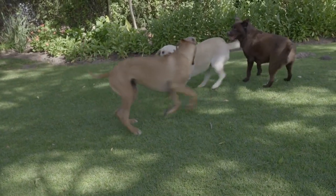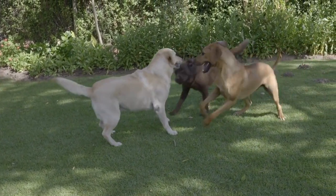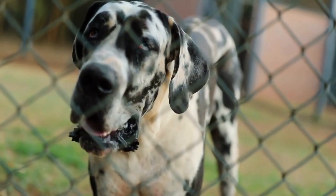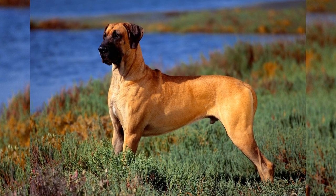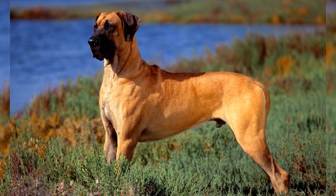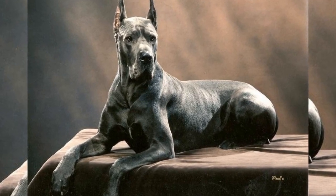Another helpful technique to prevent pulling is to change direction abruptly whenever your Great Dane starts pulling. This surprises them and redirects their attention back to you. Initially, you may need to change direction frequently to keep your dog focused on walking beside you. However, with consistent practice, they will learn to walk calmly by your side without pulling.